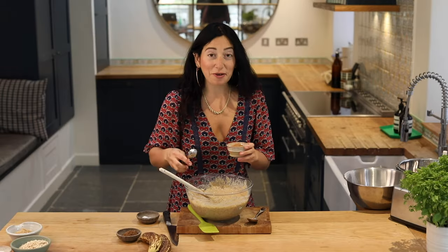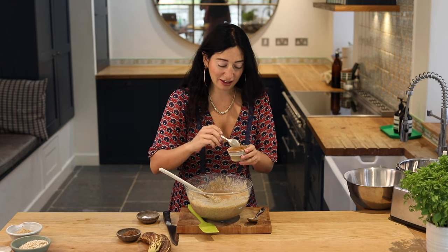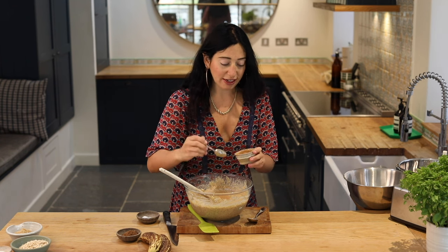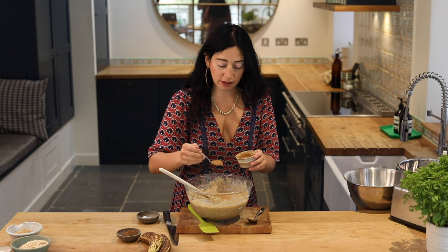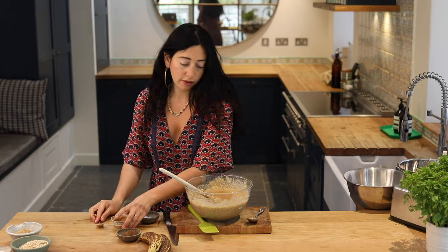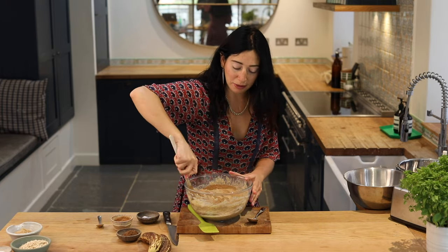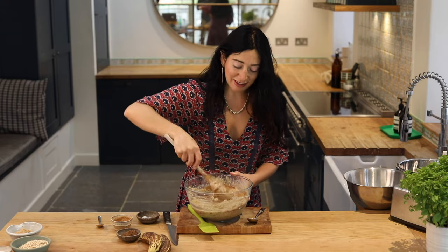Stir that in. I've got three and a half teaspoons of ground cinnamon here — I really like cinnamon in this, I've been quite heavy-handed with it. Stir that in. Cinnamon and bananas — it's a match made in heaven.